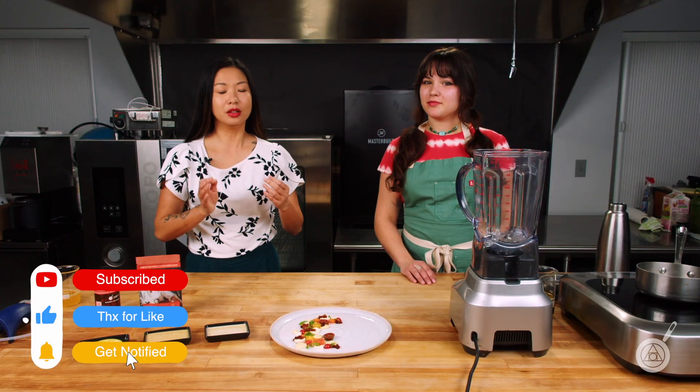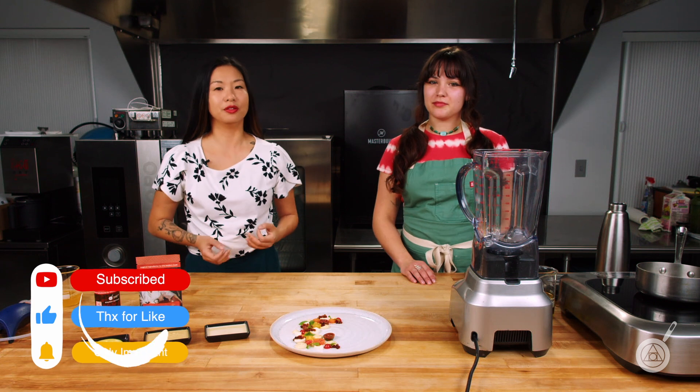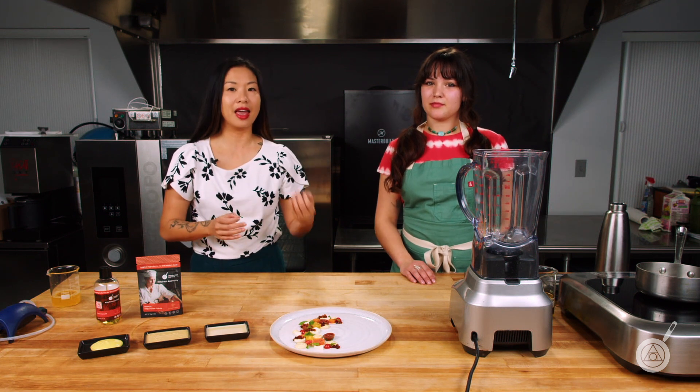If you like what you see today, subscribe and stick around for our weekly giveaway. The first question when we talk about culinary foams is, why do we want to make culinary foams? It's a really beautiful way to add presentation, taste, flavor, and enhance the experience of any dish you're creating. When most people think about foams, they're thinking about these beautiful lacy foams.